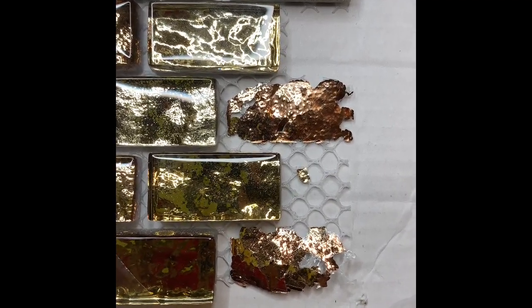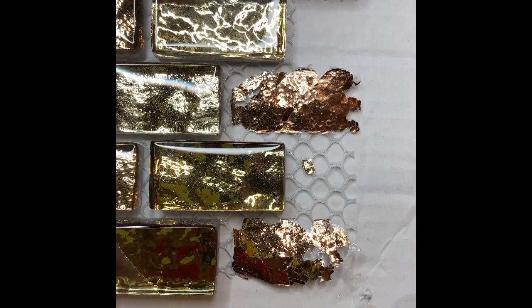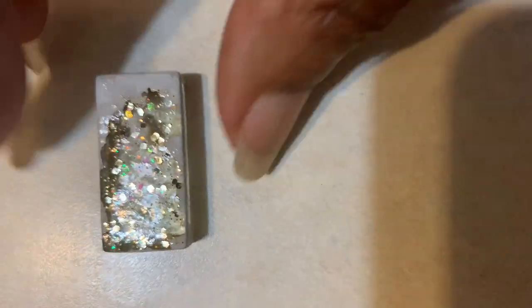But when I pulled some of them off, their backing came off, so I ended up having to paint the back of the ones that didn't come off intact. I put some glitter nail polish on the back of this one and then I painted it gold.